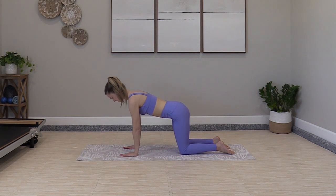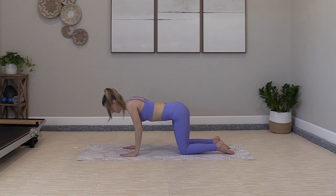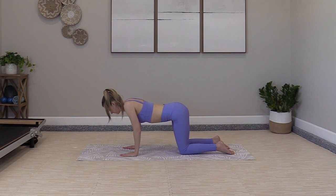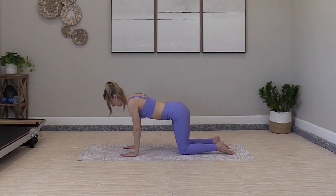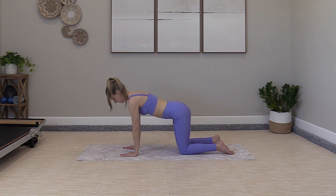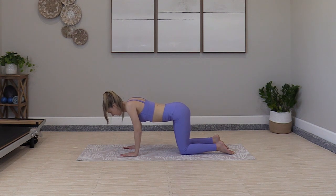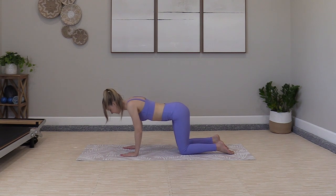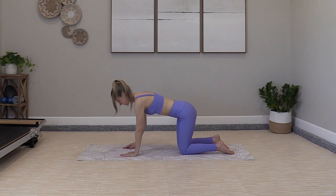Scapular push-ups — you just drop the body down and press up. Lower the rib cage without bending the back, press the floor away to pop up. Shoulder blades are wrapping around the rib cage, they come close together, and then we push away. Think about this protraction — pushing away — and retraction, drawing the shoulder blades together. It's part stretch, part strengthen. Great exercise for our postural muscles and to strengthen for push-ups and planks.